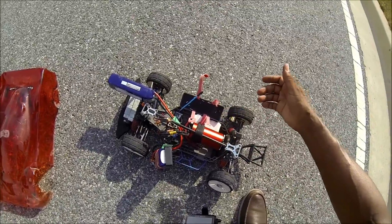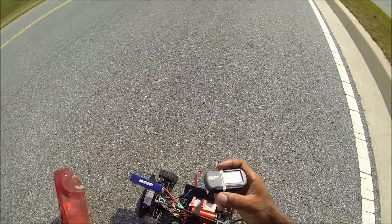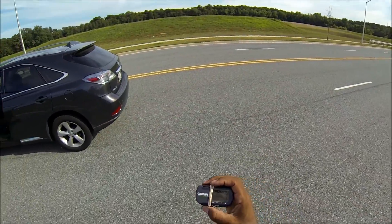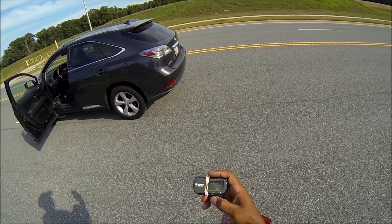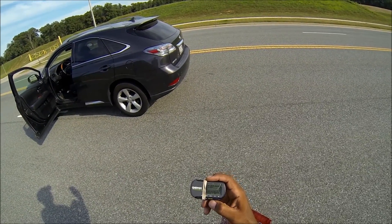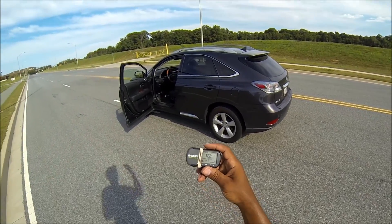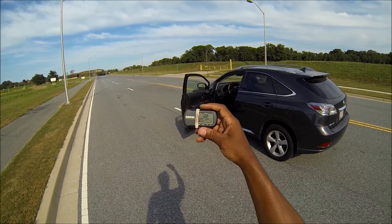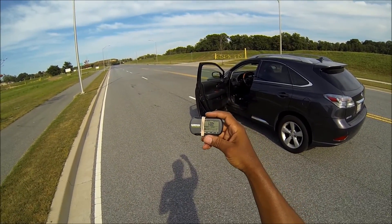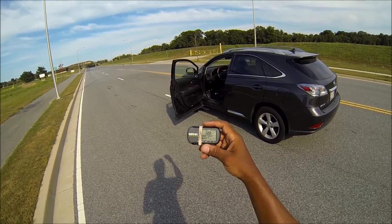Let's see what the Garmin says. Smacked the curb at 122 — not bad. I wasn't fully in it yet. I mean, I wish I would have been faster than that, but 122 is not bad.